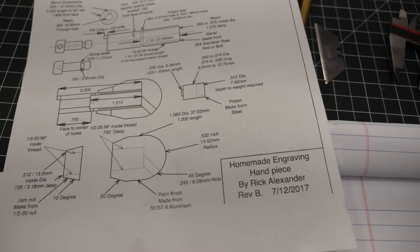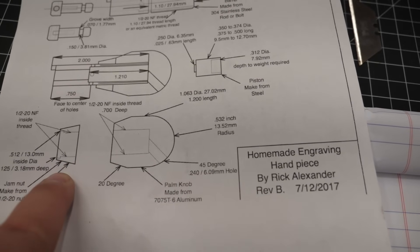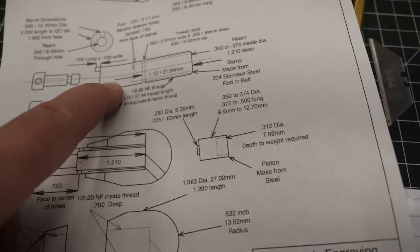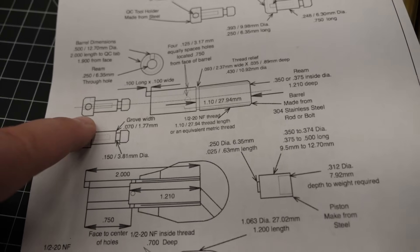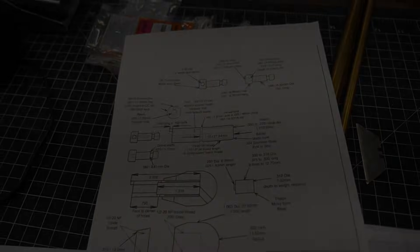The graver is made from several parts: you've got the handle, you've got the jam nut, you've got the barrel, and then a piston and there's a spring. Here's the graver holder — it turns into a quick change. So we're going to start making some of these parts, starting with the barrel.